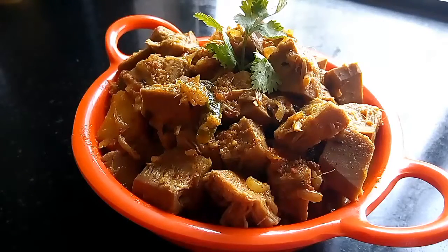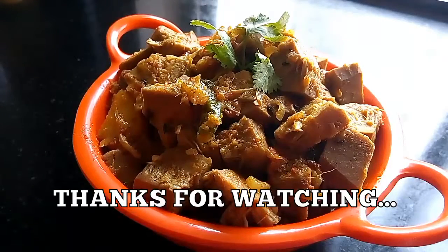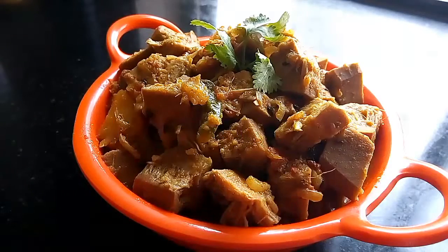Just look at it — isn't it looking so yummy? Please do try it at home, I am sure you are going to like it. Please like, share and subscribe to my channel. Thank you, bye.